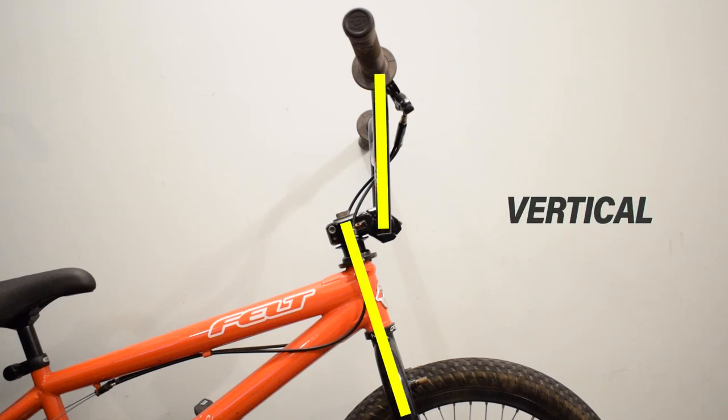Vertical Position — it will be a perfect position if you find your bike a little too small. It strengthens the front end while also giving you good balance, good steering, and good power.